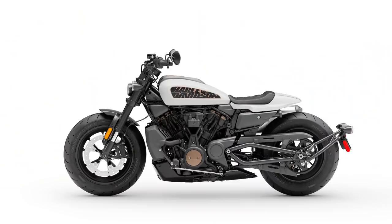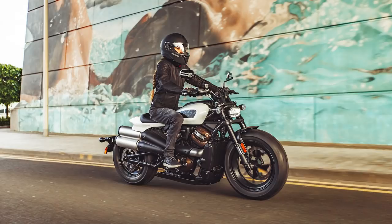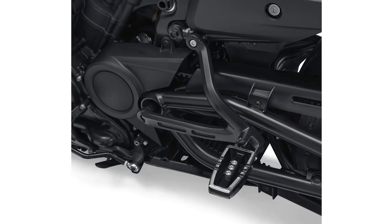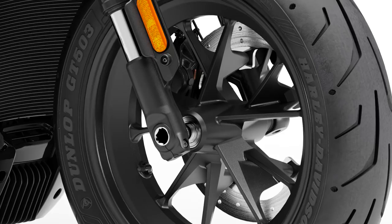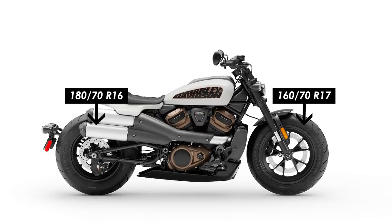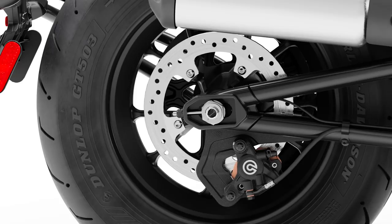There's also a remote preload adjuster at the rear, normally a convenience for setting the sag of the bike if you sometimes carry a passenger. You may note that the bike in the pictures is a single seat setup, but there is a pillion accessory kit available which includes the seat, pegs and a backrest. The wheels are a lightweight cast aluminium 5-spoke design shod with some proper chunky Dunlop GT503 tyres. There's a 180x70 on a 16-inch rim at the rear and a 160x70 on a 17-inch at the front. Braking comes from Brembo with a single 4-pot radially mounted monoblock caliper on a 320mm disc at the front and a 2-pot caliper on a 260mm disc at the rear.